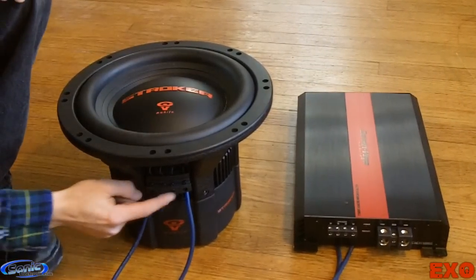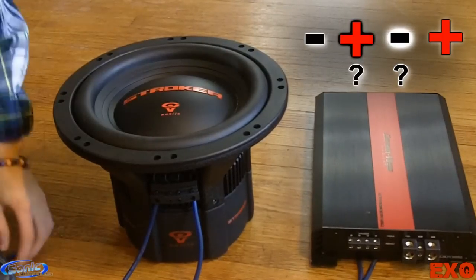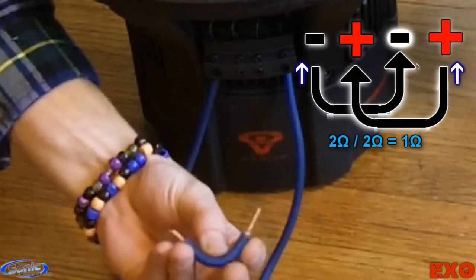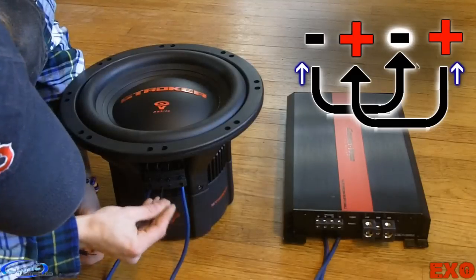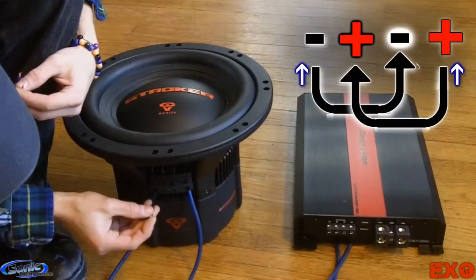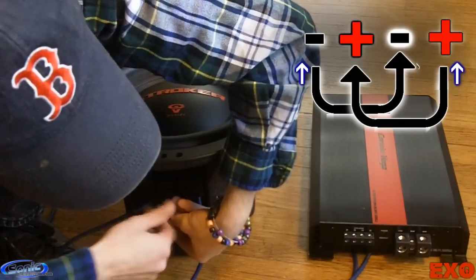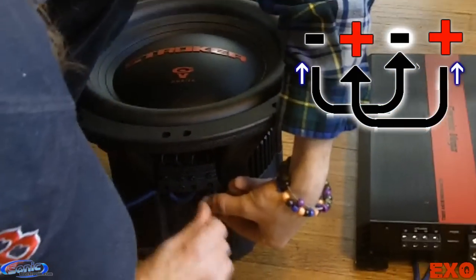Now you guys might be wondering, well, what do you do with these two coils that aren't connected to anything? You make little jumpers — short, two-inch jumpers like this — to go from one coil to the other. This is what will drop your impedance down and allow you to get more power. I'm going to loosen up your terminals, and then from the negative of the first terminal, loosen up the bolt you've already tightened and shove that into the same hole. This is what's going to connect the first coil's negative to the second coil's negative. Then do the same thing on the positive, connecting the first coil to the second coil.